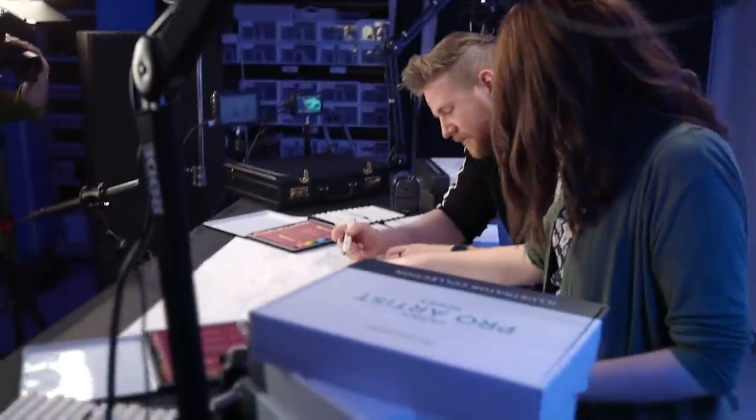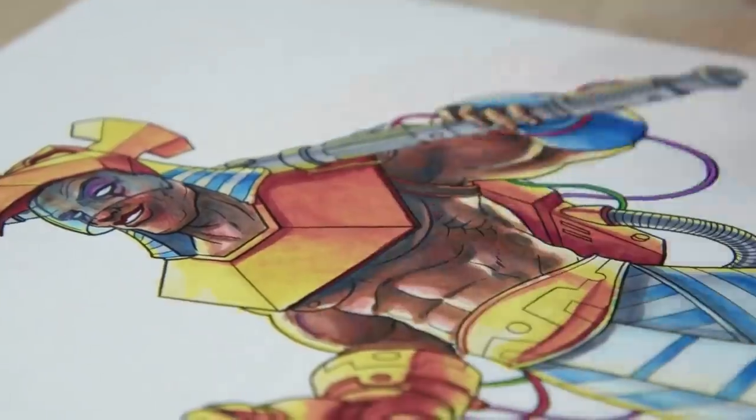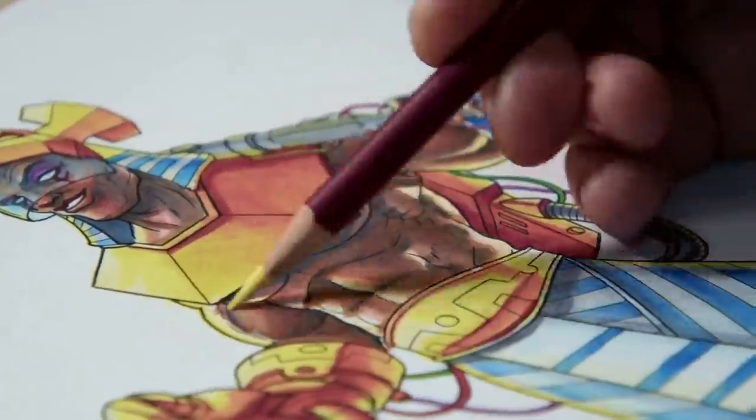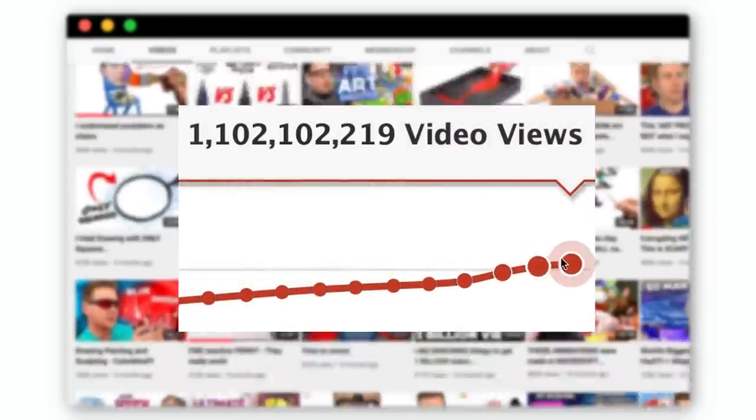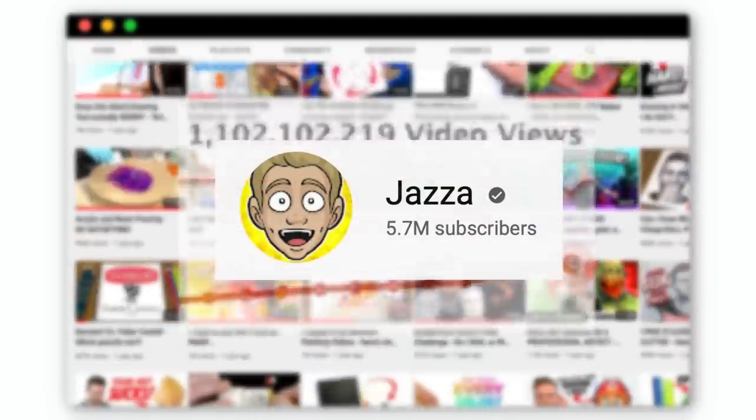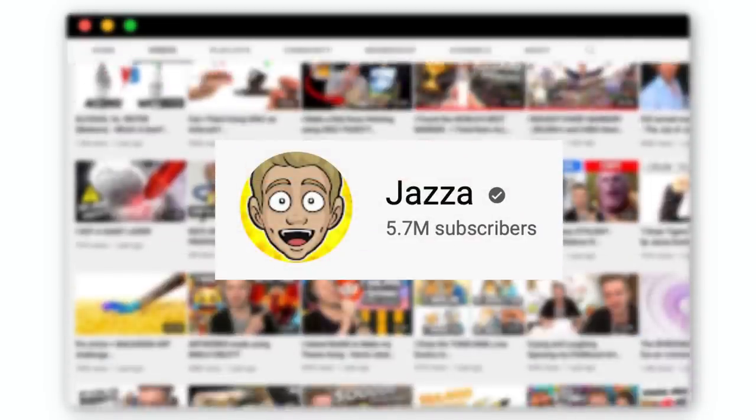You went out of the lines already. If you haven't met Jazza, he's crazy creative, willing to take on any challenge, and he's one of the nicest people you'll come across on YouTube. I've been subscribed to him for years and I'll link to his channel in the description below. He has over 1200 videos, over a billion views and 5.69 million subscribers.